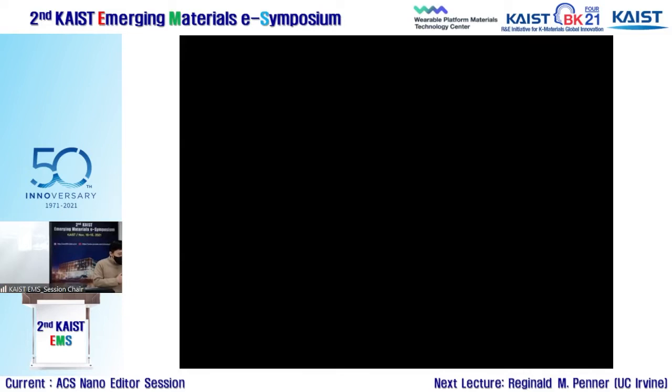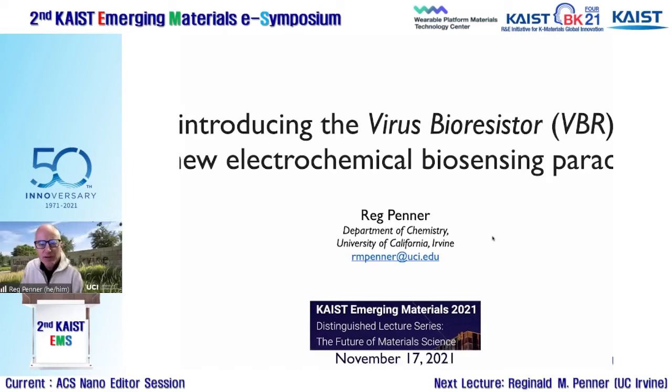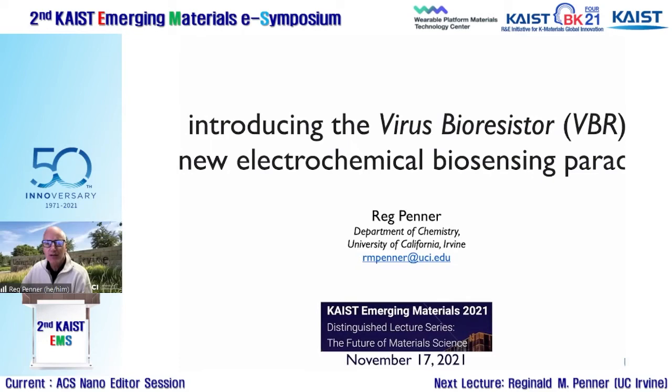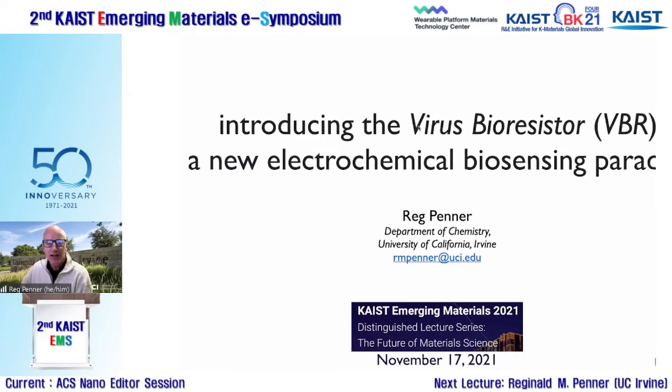The top title is 'Introducing the Virus Bioresistor: A New Electrochemical Biosensing Paradigm.' Professor Penner is presenting a project aimed at developing point-of-care biosensors for the detection of bladder cancer at an early stage using a urinalysis test. That's what the virus bioresistor does.